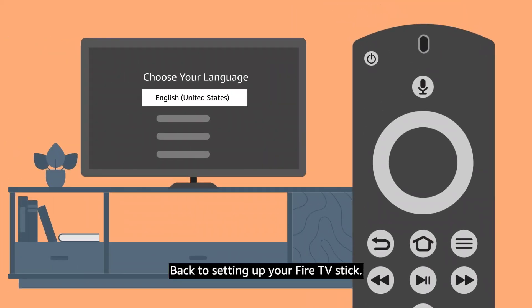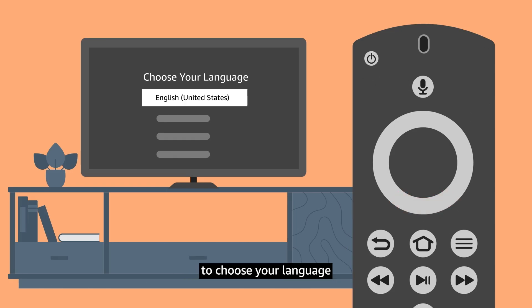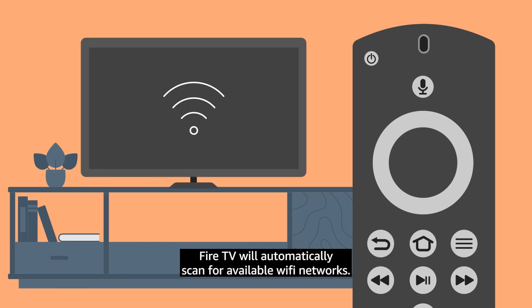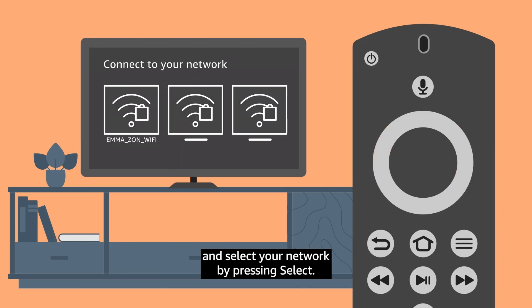Back to setting up your Fire TV Stick. Next, a menu will appear asking you to select your language. Use the Up and Down buttons on the navigation ring to choose your language, then press Select. English is the default selection. Fire TV will automatically scan for available Wi-Fi networks. Use the left and right buttons to go through the list of networks found, and select your network by pressing Select.